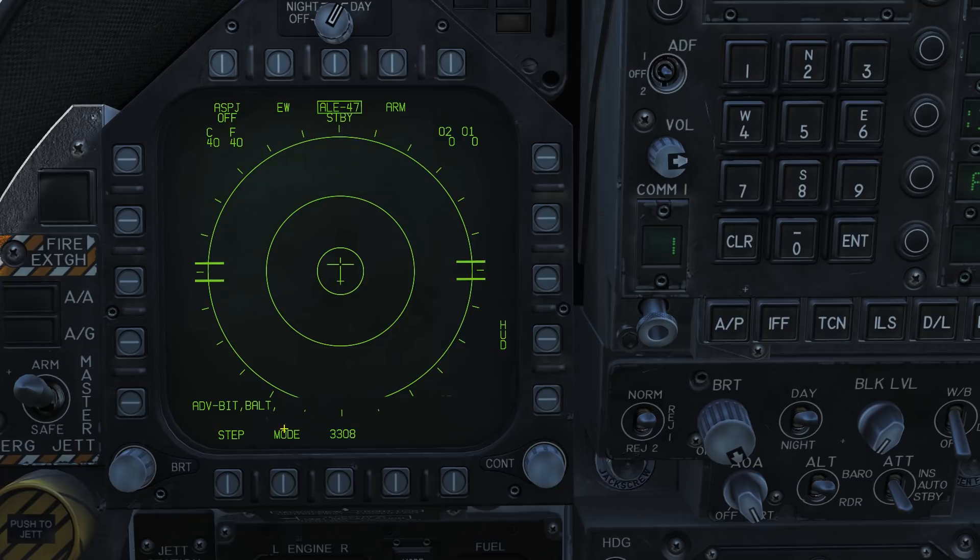We can cycle the mode off of STANDBY by pressing the MODE button. In MANUAL mode, you can see our currently selected program — this is number 1. In SEMI-AUTOMATIC mode, the system will automatically pick the program best suited for the threat it has detected. It will, however, wait for you to press the countermeasures button to release everything. In AUTOMATIC mode, the system will automatically pick a program and start dispensing the countermeasures for you. This mode can be quite wasteful on your countermeasures.